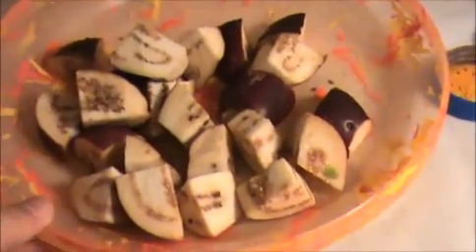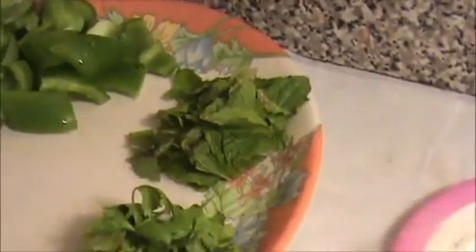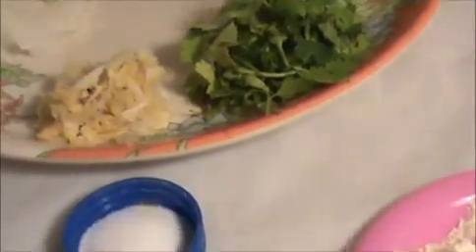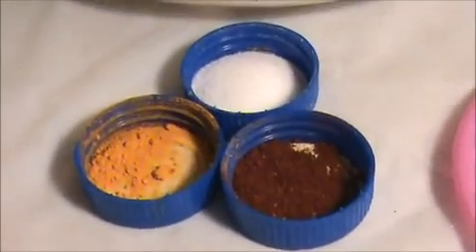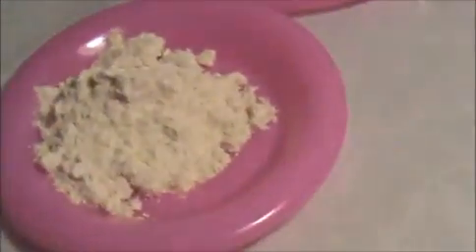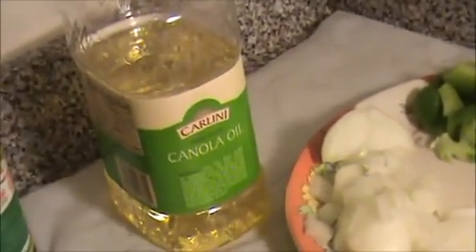3 chopped brinjal (eggplant), 1 chopped onion, 1 chopped green pepper (capsicum), some mint leaves, some coriander leaves, crushed ginger and garlic, half a teaspoon of turmeric powder, one teaspoon of chili powder, one teaspoon of salt, three teaspoons of corn flour, two teaspoons of rice flour, seven teaspoons of oil, two teaspoons of soy sauce, and two teaspoons of chili garlic sauce.